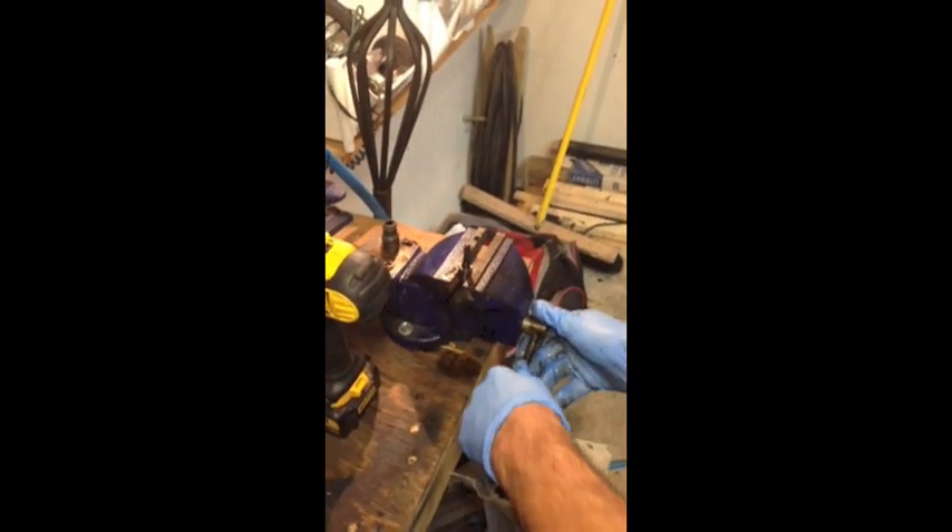Put it in a vise. You want to find the hole — they're real hard to see. Start off slow. Now you don't want to scratch these or anything because these are very precision machined instruments. This is a little harder than expected.